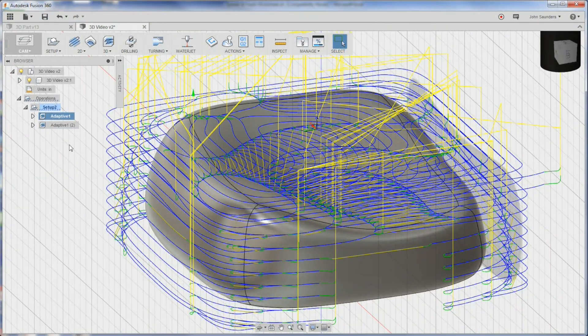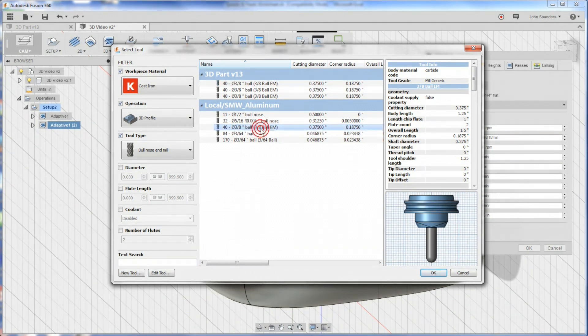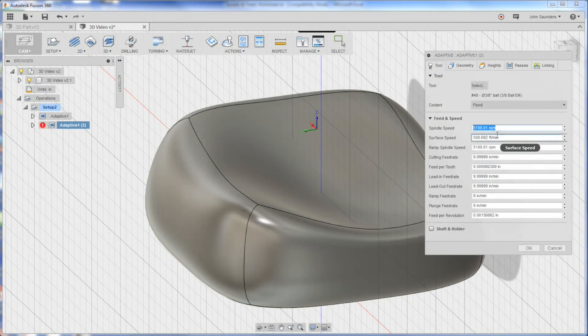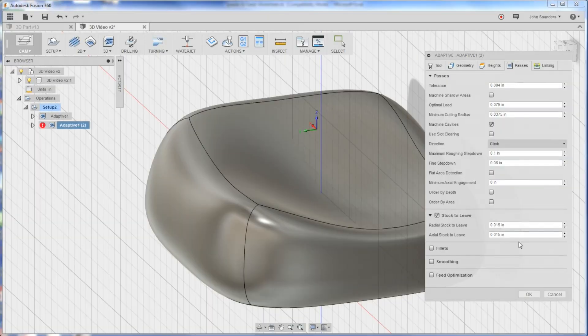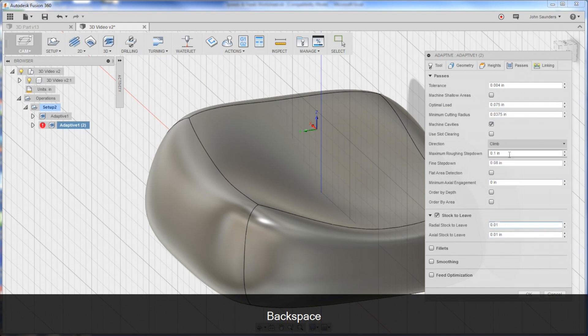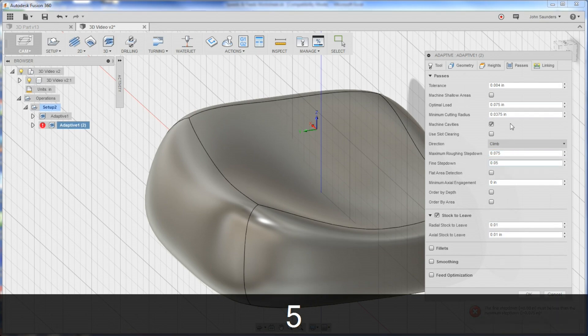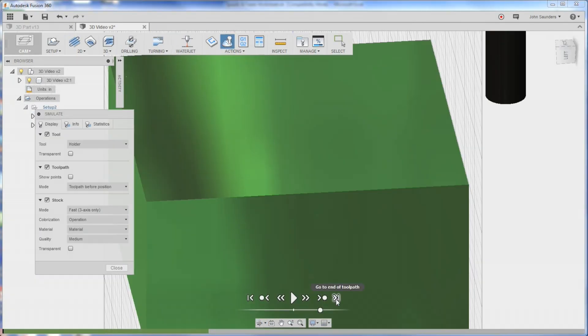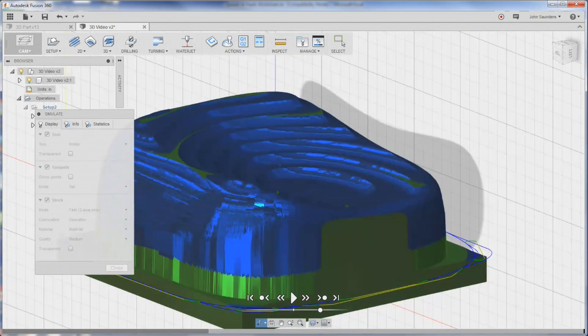Now the next thing is the same 3D adaptive, but with a ball end mill. Right-click and choose Duplicate. Edit that and select our ball end mill - three-eighth inch, two flute. We're going to run basically the same recipe: 10,000 RPMs, 40 inches a minute. It's only a two flute so that's a higher chip load per tooth, but we've done most of the roughing out so I think we'll be OK. We still want to leave some stock, so we'll leave 10 thou. We'll decrease the roughing step down to get a little better finish. Let's simulate - pretty close, obviously some roughness, but that's OK.